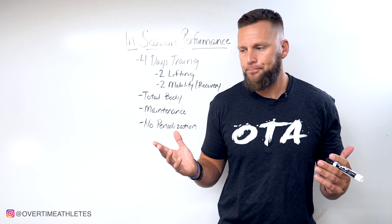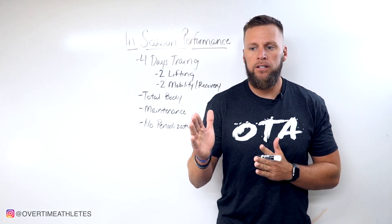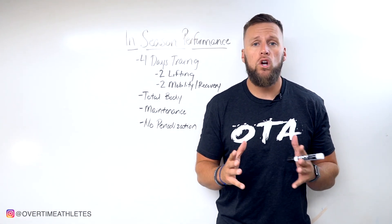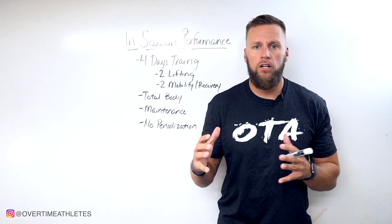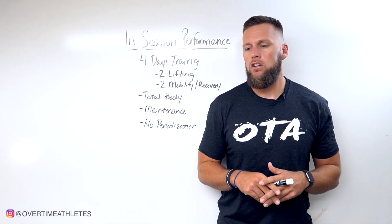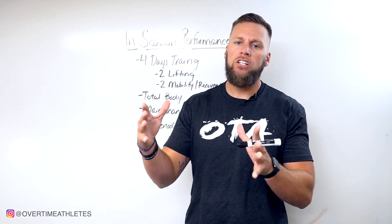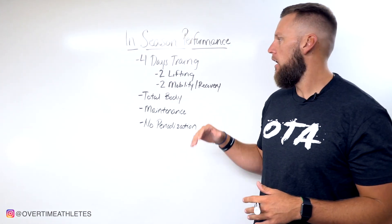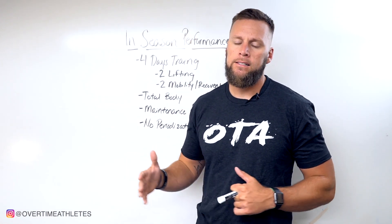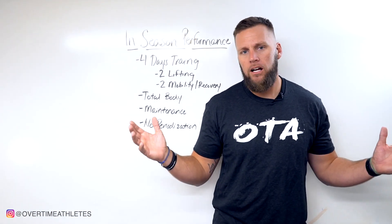Certain athletes will have different periods — camp might slow you down, or you might have required lifting during pre-season training camp. Things can change, but if you build off these parameters when you're in a competition setting, you can continue to maintain your power output throughout the entire season. Hope this helps, I'll catch you guys next time.